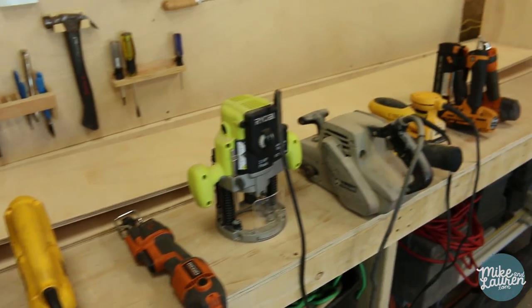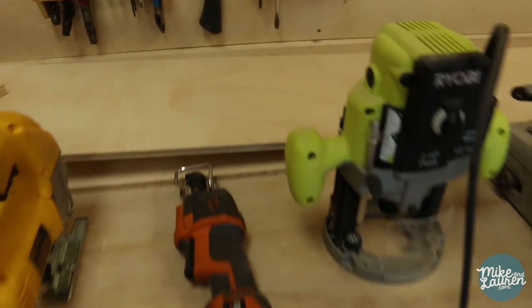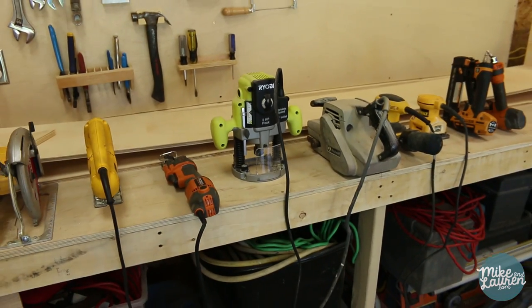Alright, here's all the tools lined up. That's the order they're going to go in — that's the approximate spacing. I'm going to go through, mark all of my dividers, cut some dados out for those, and get this thing put together.